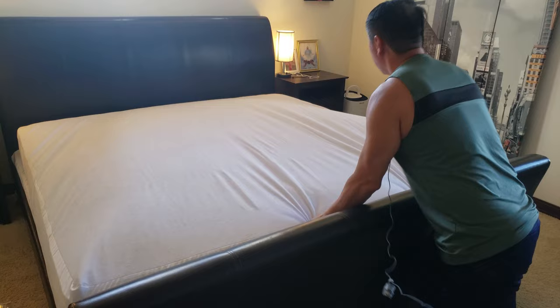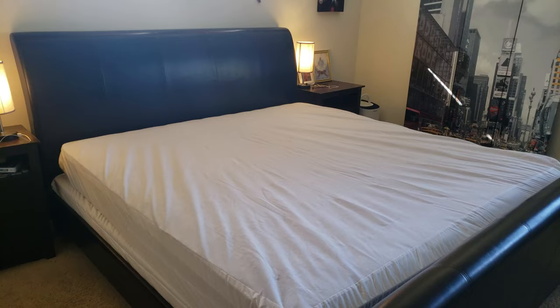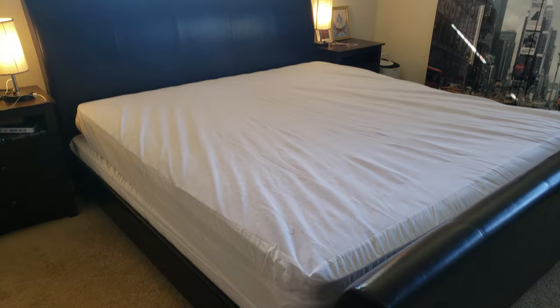We're done — good job! Doesn't this look beautiful and clean? Now I don't have to worry about dust mites, bed bugs, or insects trying to make a home in my mattress. I simply have to put on a bed sheet and wash that regularly. So if you are in the market for a mattress and box spring encasement protective sleeve, definitely check out the Safeguard brand and get a good night's sleep.